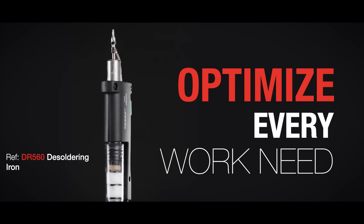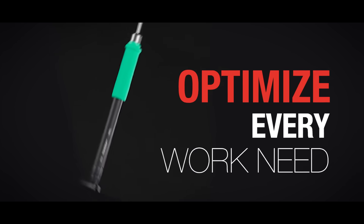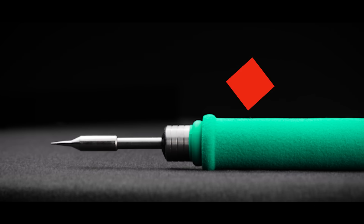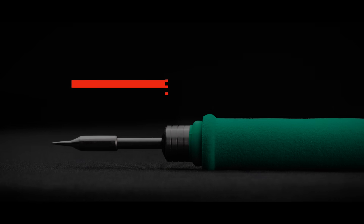Optimize every work need. Enjoy the soft touch of the handle tools and work with precision, with a perfect tip-to-grip distance.